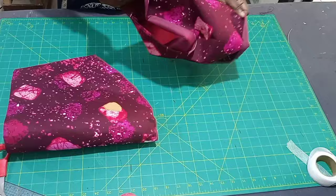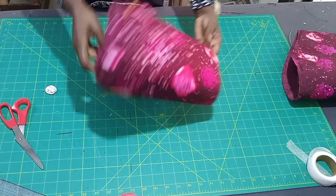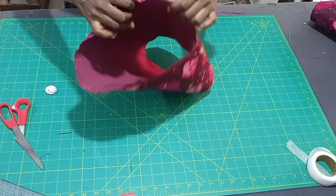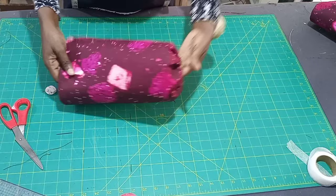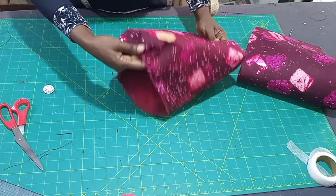Look at it — I've done one so you can see. Let's do the second one together. I run a loose stitch from one end here to the other side. Then you're just going to start gathering — start pushing it to make sure it gets to the middle. When you've gathered it from here to your desired length, run a tight stitch on it to secure the gathers, just the way I did for the first one.